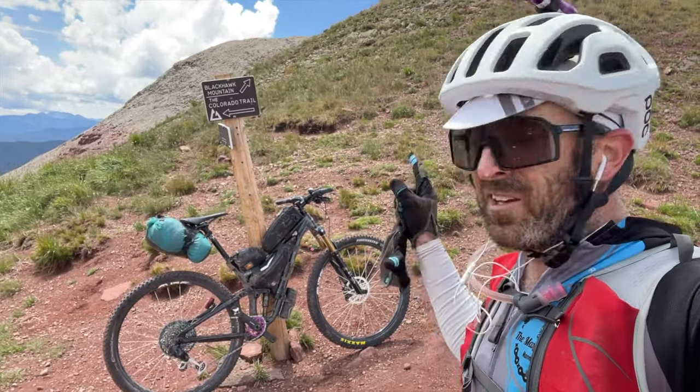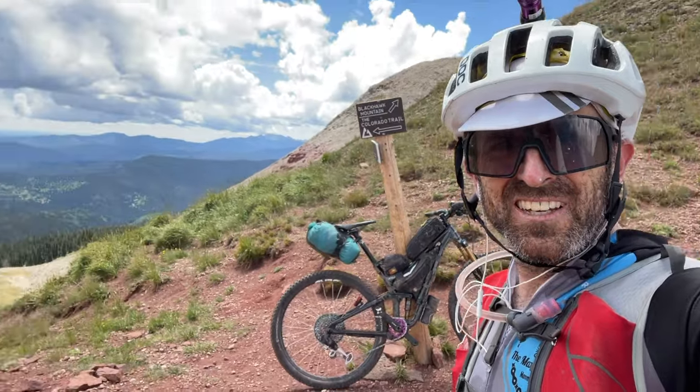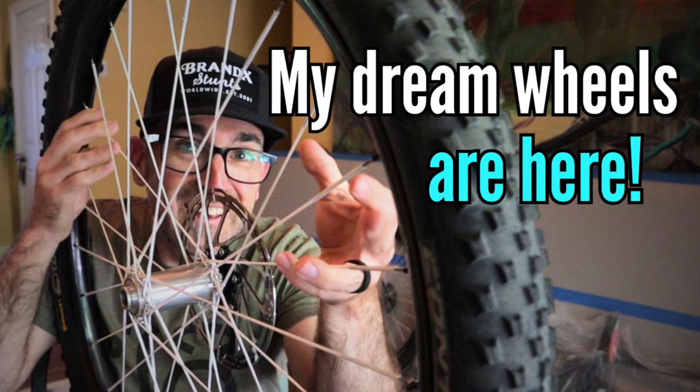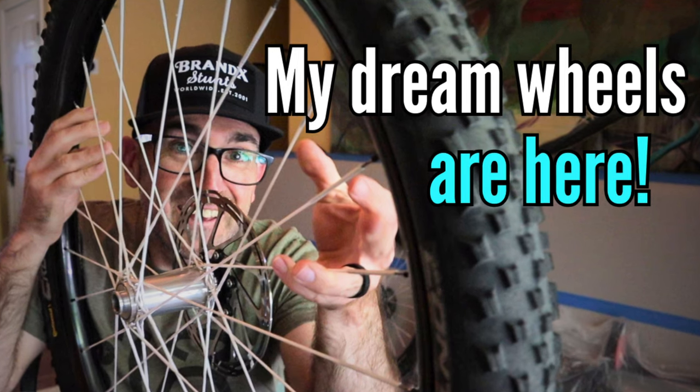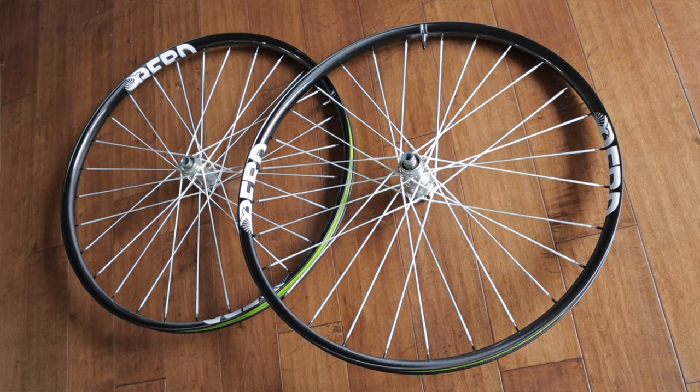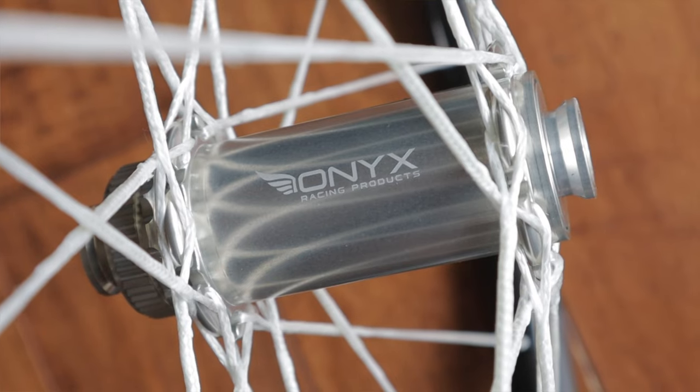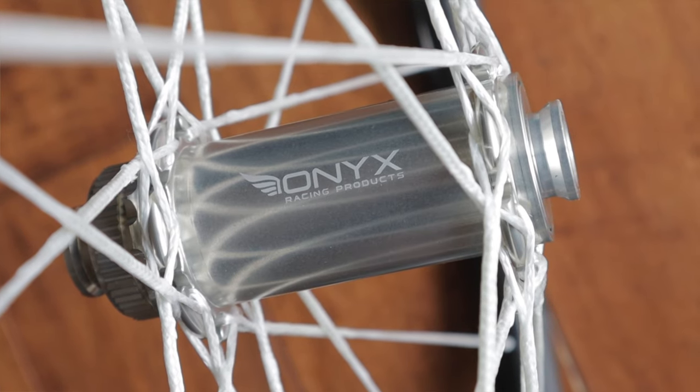The full suspension does make packing a little more complicated, but it's totally doable. I've gotten inquiries about the white spokes — they're made by Bird, and I made a whole video about my wheels which you can check out. They're Bird Hawk 27s with Onyx Vesper hubs. I love them, and they were perfect for the CTR.